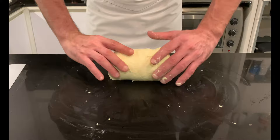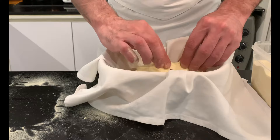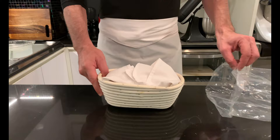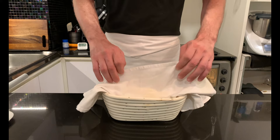Now place the loaf in a proofing basket, sprinkling with some semolina, and try to close the open parts of the loaf. Place the bread in a sealed bag and let it rise. Here you can go two ways: at room temperature for two hours, or if you want to achieve an even better taste, in the refrigerator overnight — as in my case.